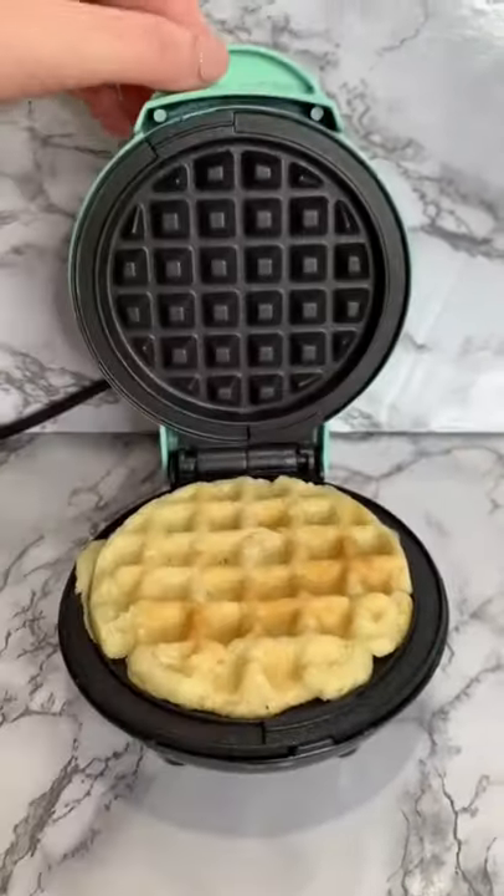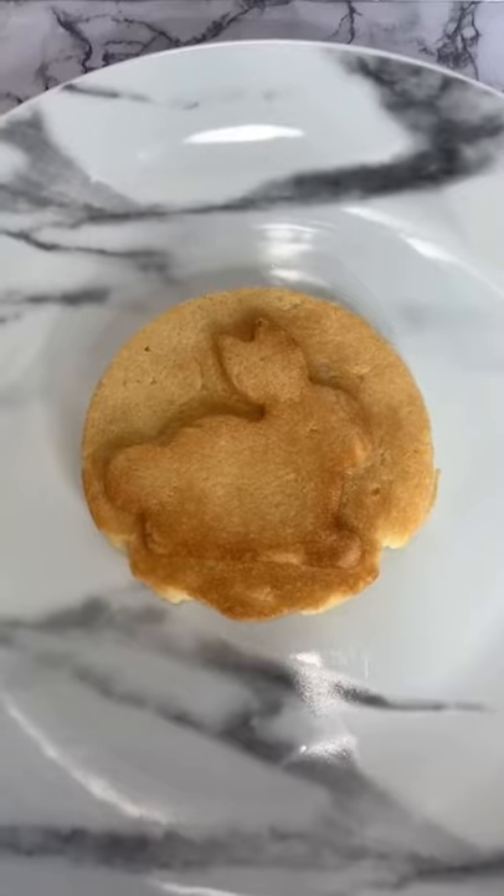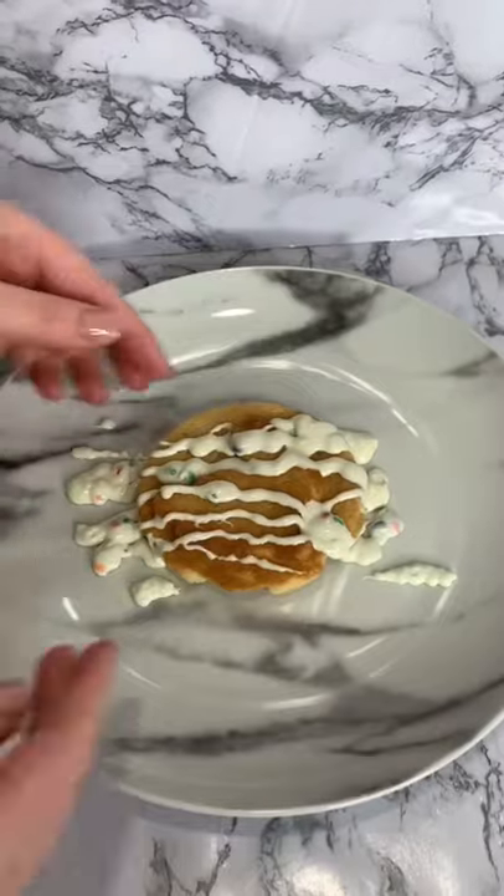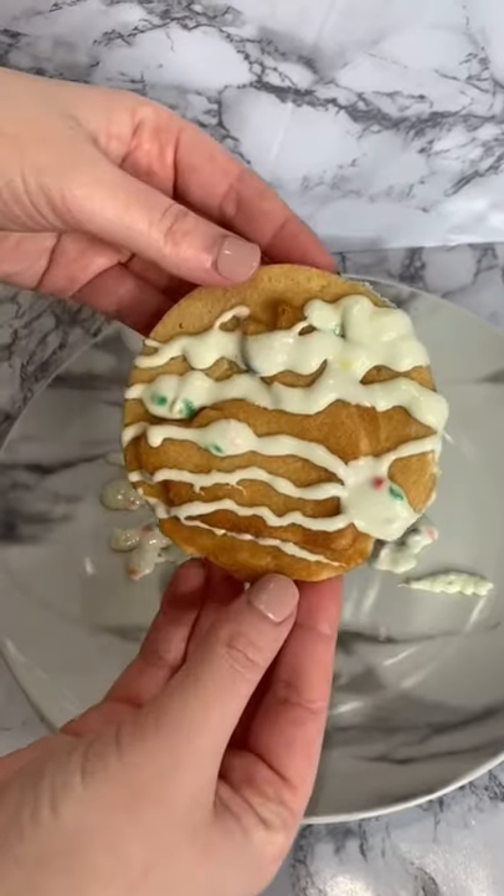I'm going to let it cook for about three to four minutes until it is golden brown. You want to let it cool before taking it out of the waffle maker so the cookie doesn't fall apart. Then I'm going to put the frosting on top and it's time to dig in.